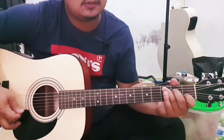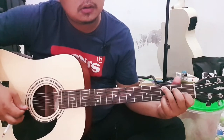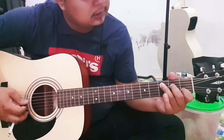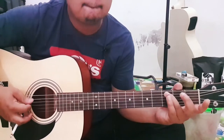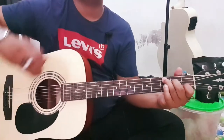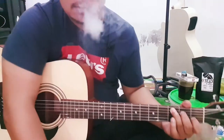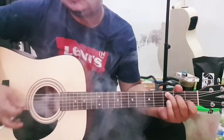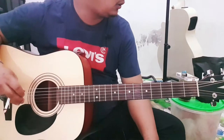Kira-kira seperti itu. Lanjut ke senar tiga. Kita lanjut ke chord ya.